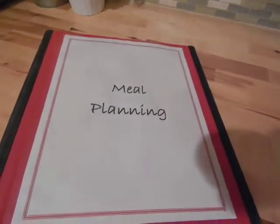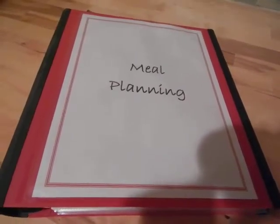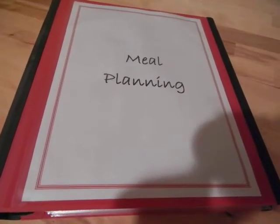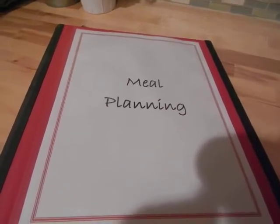That is my meal planning binder. If you have any questions, just leave them below in the comments and I will answer them. I'll film the rest of the binder videos and post them up on YouTube shortly — thank you for watching, bye!